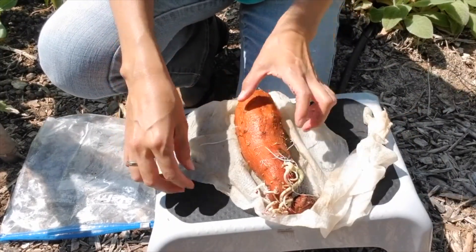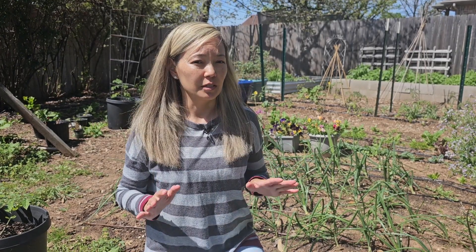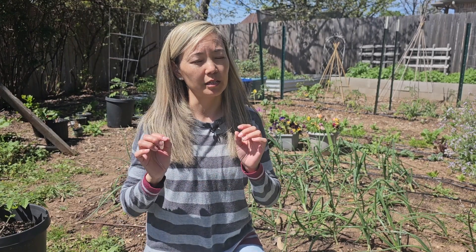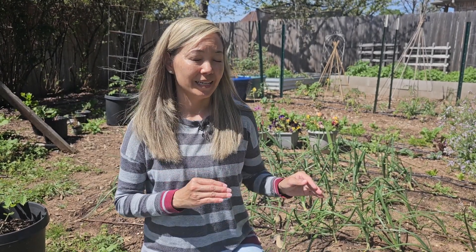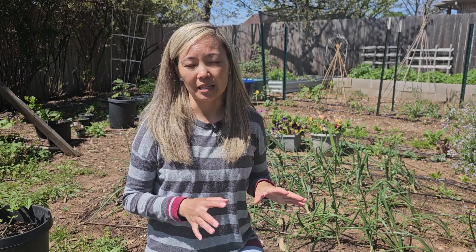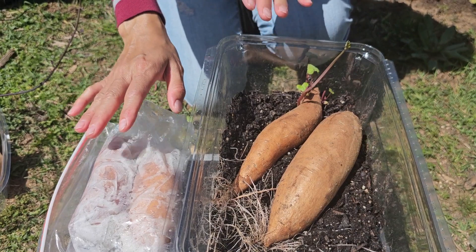I can simply put the paper towel potatoes in the soil and they will start growing slips there. In our video last year, the sweet potatoes in the paper towel grew slips faster than those in soil. But last year they were in different environments — the soil ones were outside, and the paper towel ones were inside on top of the fridge in a warmer, more controlled environment. This year, both sets were in the same environment, and the soil sweet potatoes actually started growing roots faster.